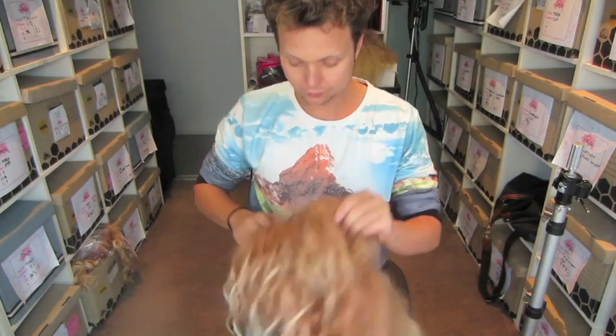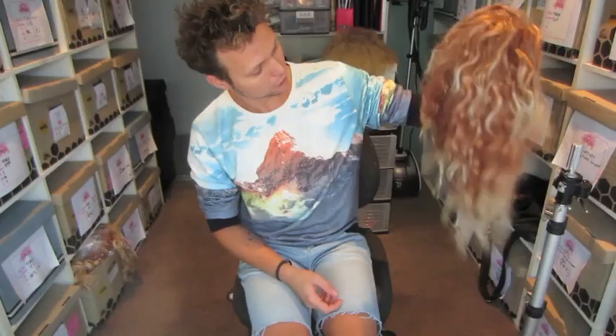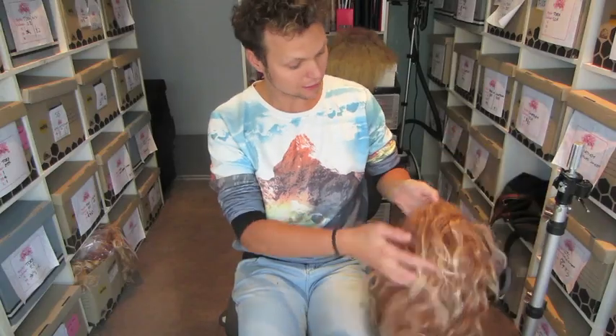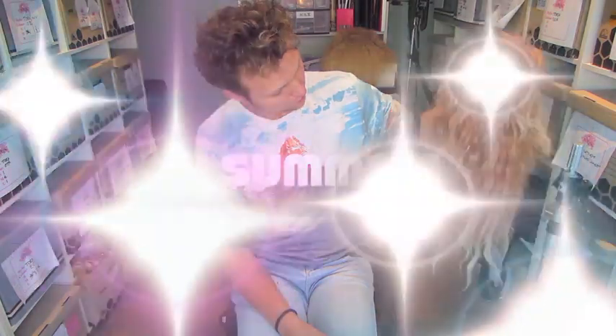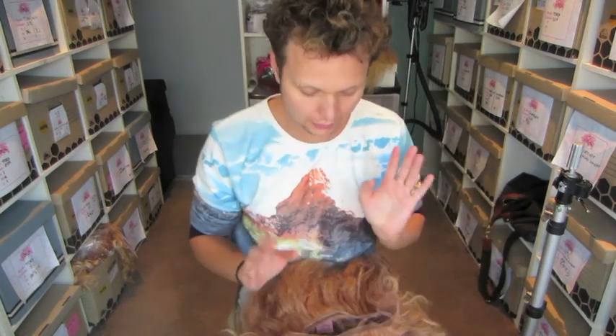Today I'm just going to go through and do the most basic thing that you can do to a wig, but one of the most necessary things: brushing it and washing it. So I've got this beautiful Courtney in Story Sweetheart that a customer has given me. She's not in a terrible state, but she's not in a great state. So we're going to start by cleaning the lace.